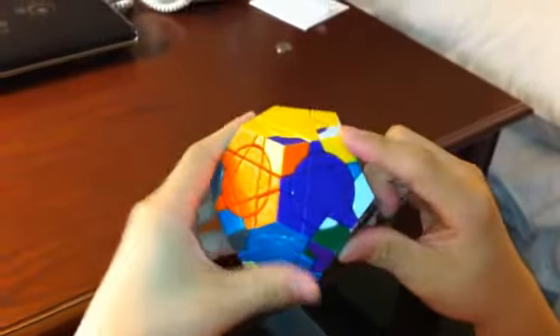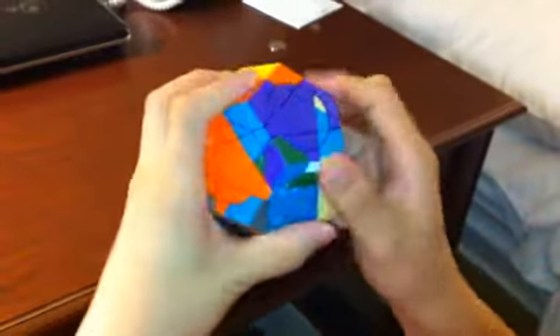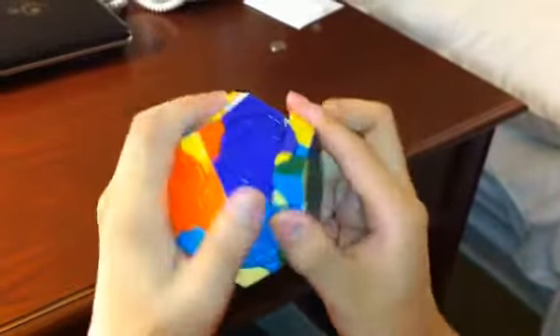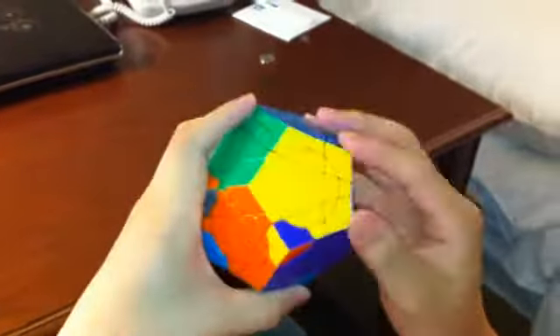Move the next piece over. This one goes clockwise, so if it goes clockwise, start with the front face. Front, bottom, front inverted, bottom inverted. Now everything is back to normal, and these two pieces are solved.